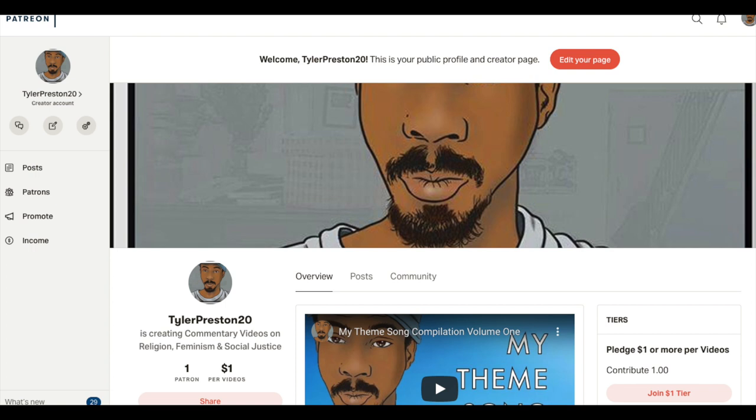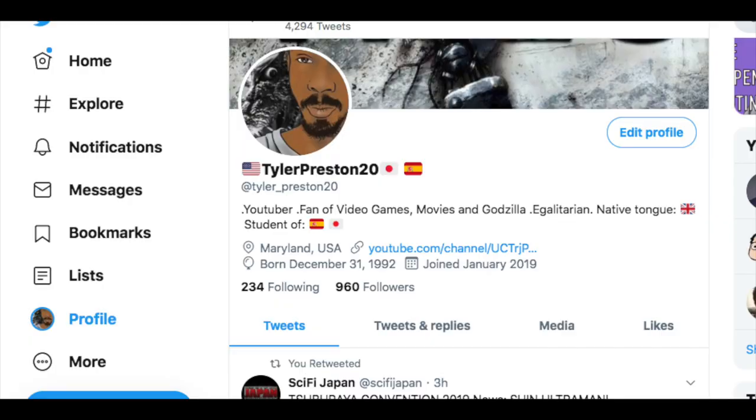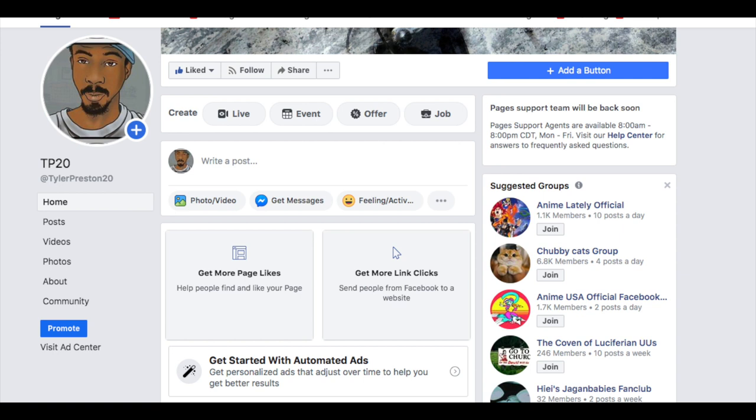Before I talk about these two Blu-ray releases, I have a few announcements that I first want to make. You can support me financially on Patreon.com as well as Paypal.com, and my social media accounts are on Twitter, Facebook, and YouTube at TylerPreston20.